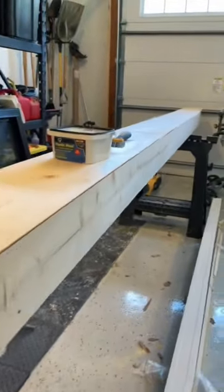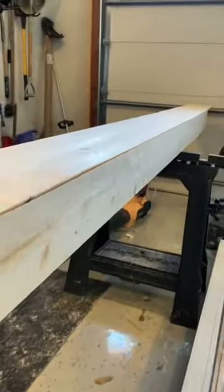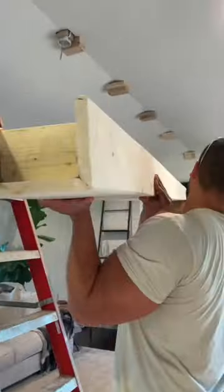And as you can see here, some of my corner joints are trash, but nothing a little sanding, filler, and more sanding can't fix. No one will ever know — except everybody watching this.